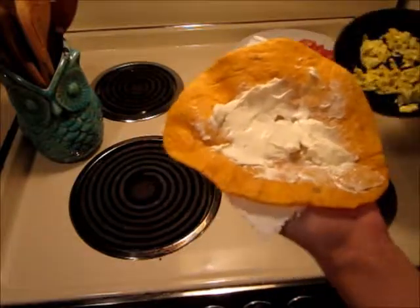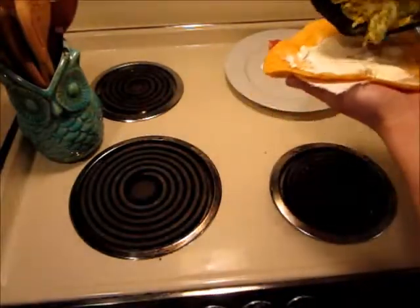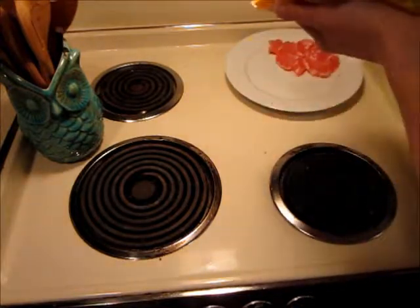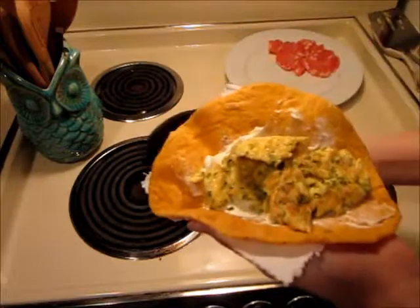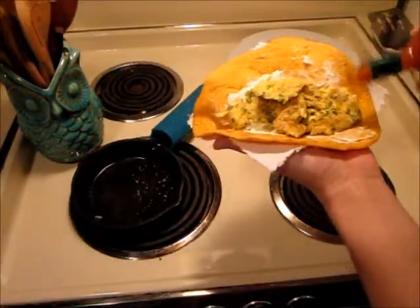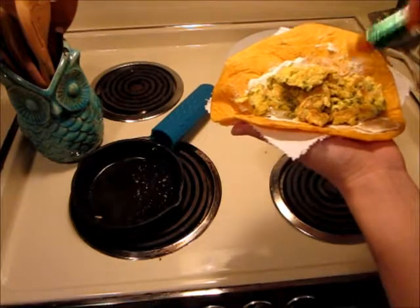Once the eggs are cooked, go ahead and add those. I like to add just a little bit of spice to my morning breakfast, so I will be adding Tabasco sauce. It just gives a little bit of a kick to the morning start.